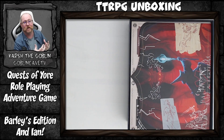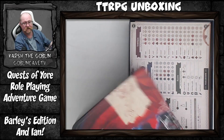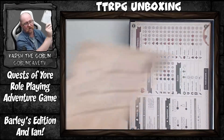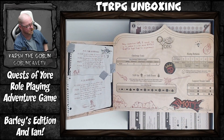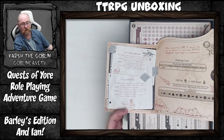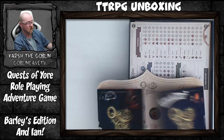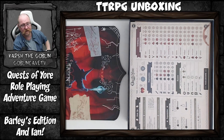It's a very basic GM screen — three panels, decorated on one side, and on the other side it's got what you need for the game plus some examples of running the game. Really simple, but it's missing in so many beginner boxes. Having a simple GM screen here is a real bonus.